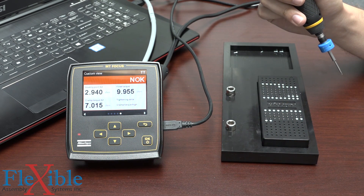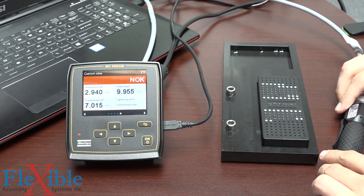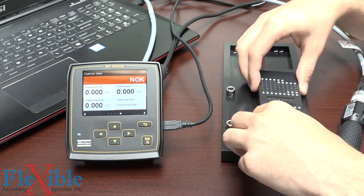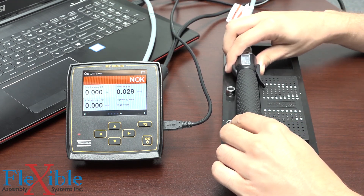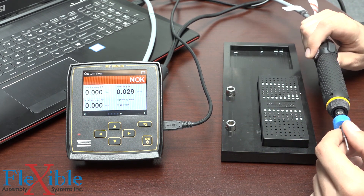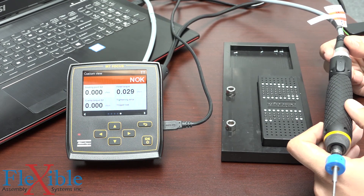And that's how easy it is to set up a torque seating monitoring p-set and really get a good idea of what's going on in your joint. Clamp force is very important when trying to keep things stuck together, and if you have a product that can be damaged if you apply too much torque, it's important to know how much torque is being applied to clamp force and how much is being used just to seat the screw. If you're interested in checking this out yourself, you can find all the information on the MT Focus on our website.